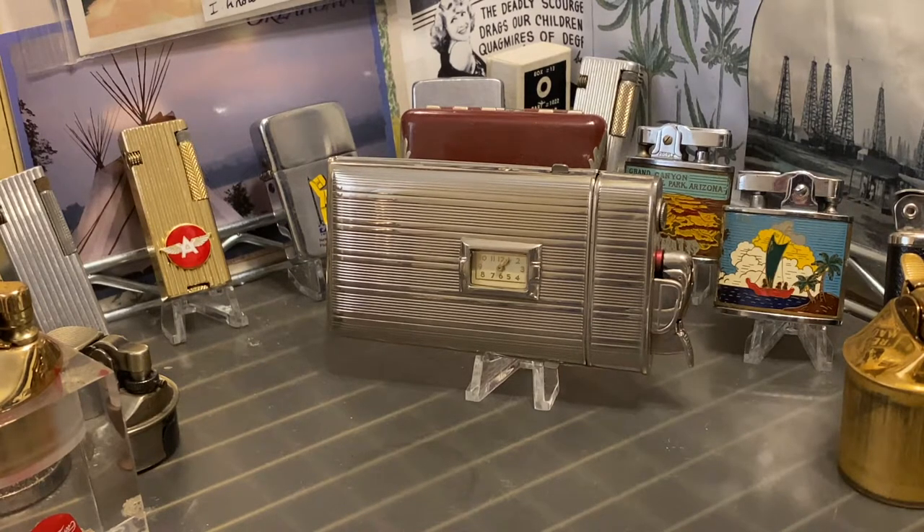Today we have a vintage Evans Trigolite combination cigarette case, lighter, and watch. And other than the watch, it is still different from any cigarette case that we have ever had here on the DependableFlame.com channel. Very cool old lighter and case that both function. The watch is not working — I don't have any expertise in that area whatsoever. But whether the watch ever gets fixed or not, this is still a very cool old relic that deserves somebody to be using it or putting it on display in their collection.